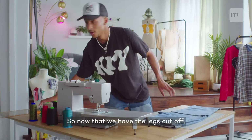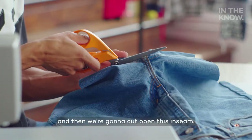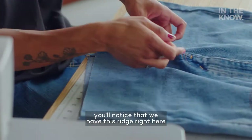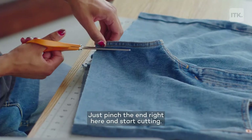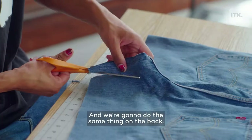Now that we have the legs cut off, we're going to set those to the side, open the pants up like this, and then we're going to cut open this inseam. When you lay it flat, you'll notice that we have this ridge right here from the crotch area and we got to get rid of that just to make the bag shape more cohesive. Just pinch the end right here and start cutting. We're going to do the same thing on the back.